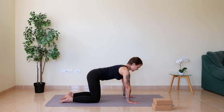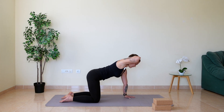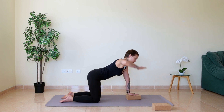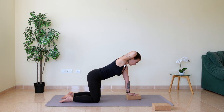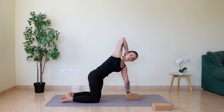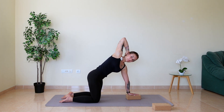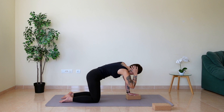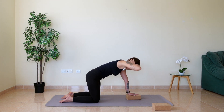Here we begin to move our spine in other directions. Lift your right hand and put it on the bottom of your head, bending your elbow, supporting yourself with your left hand on the floor. If that's getting challenging, grab your block and place your hand a little bit higher to give yourself more space. We begin with an inhale to lift your right elbow up, and exhale to move it down. You can try to touch your elbows together.